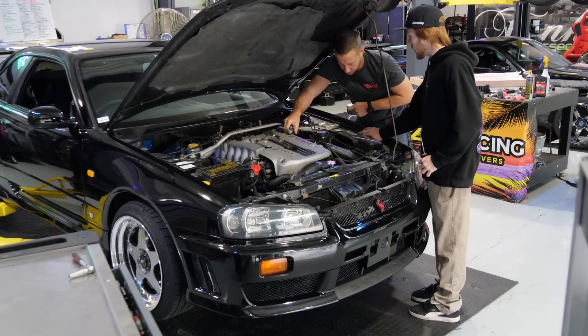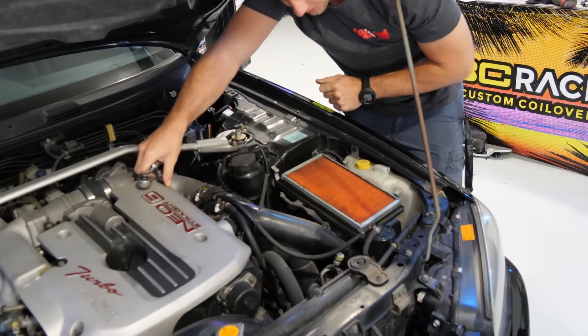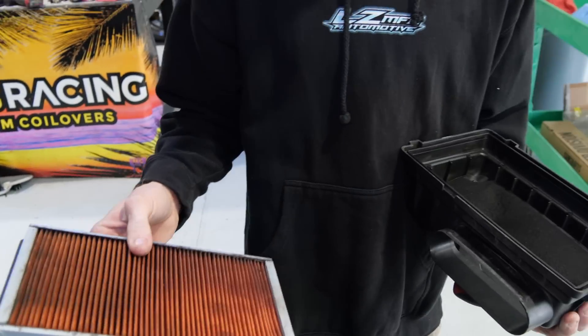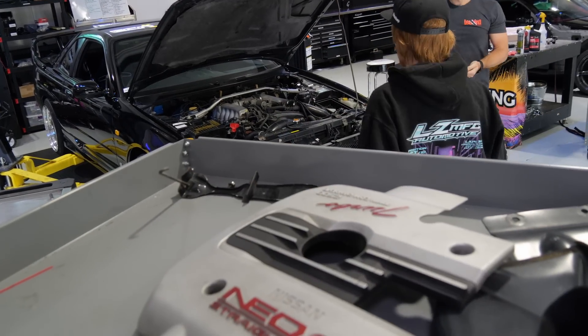Let's see what we got — all the goods baby. Oh yeah, she's a little crusty. Smells like Japan — a whole lot of Japanese in there. First look at the valve cover.